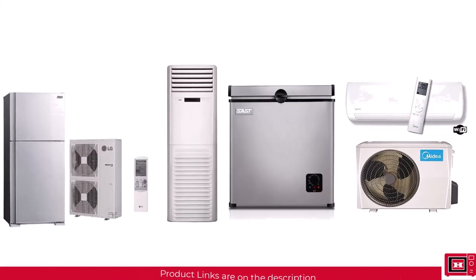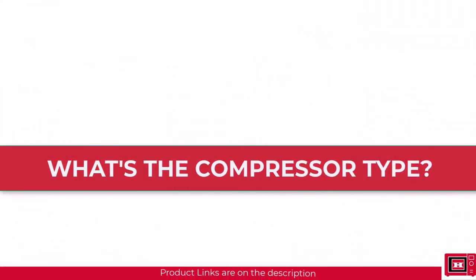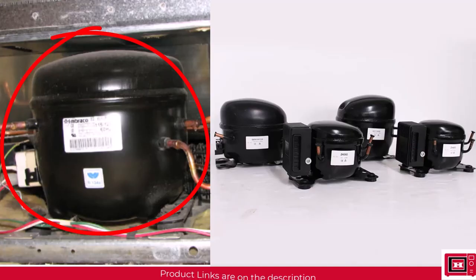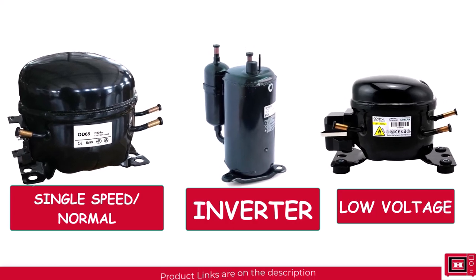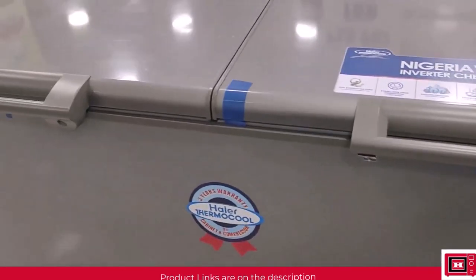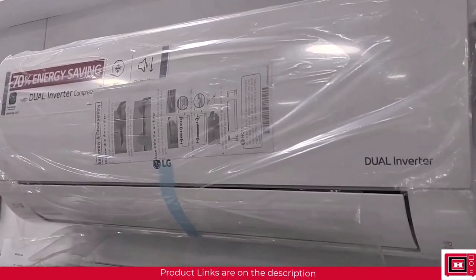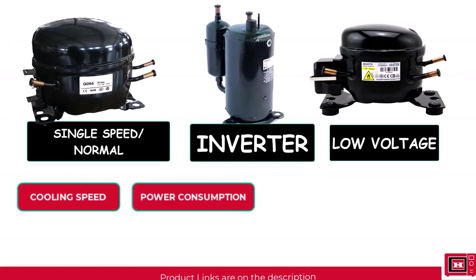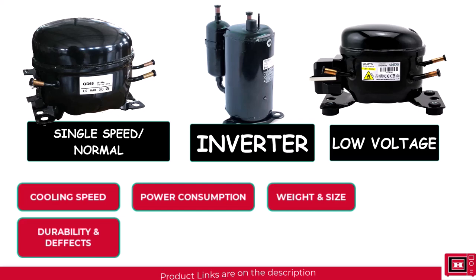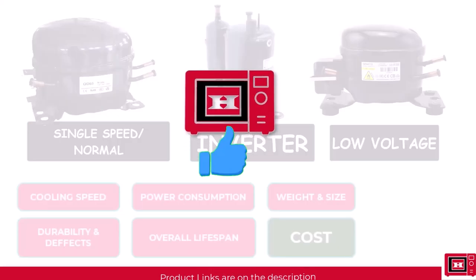Before buying an air conditioner, refrigerator, freezer, or any cooling device, the major question to ask is: what's the compressor type? These devices always come in three different designs: single speed or regular type, inverter type, and low voltage type. In this video, we'll be comparing all three types and what to expect from any device featuring each compressor type, because the compressor is the heart of the device and will determine how durable and effective that refrigerator, air conditioner, or freezer would be. We'll be comparing based on cooling speed, power consumption, weight and size, durability, overall lifespan, and most importantly, cost.